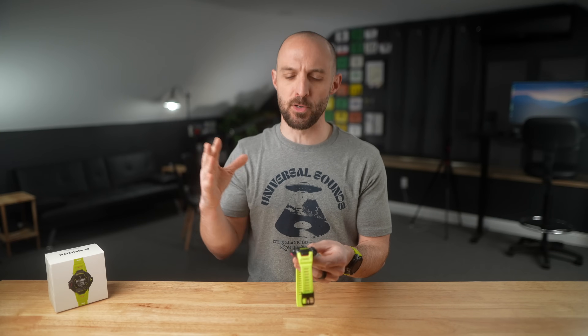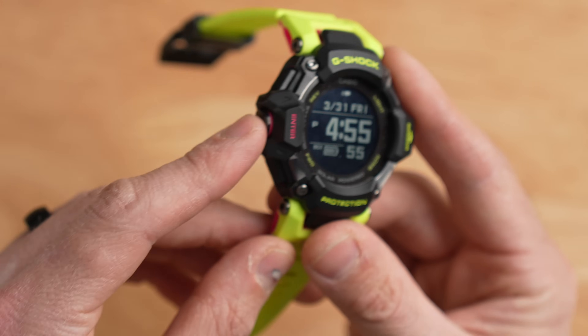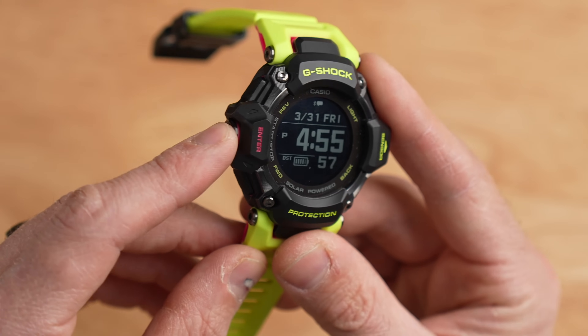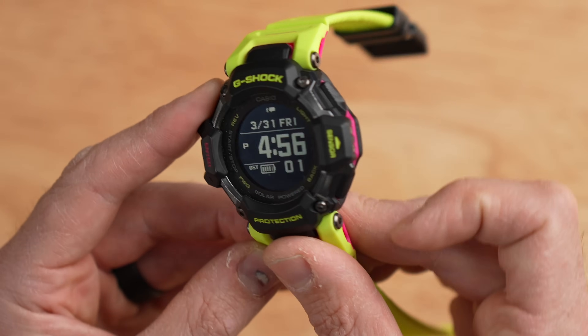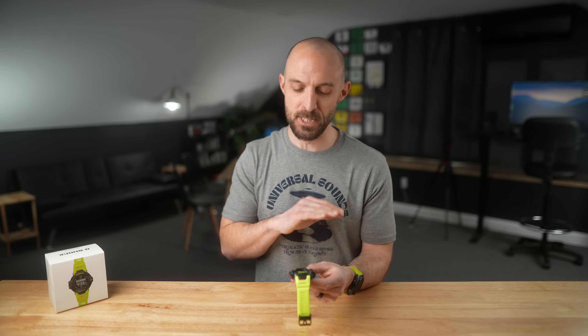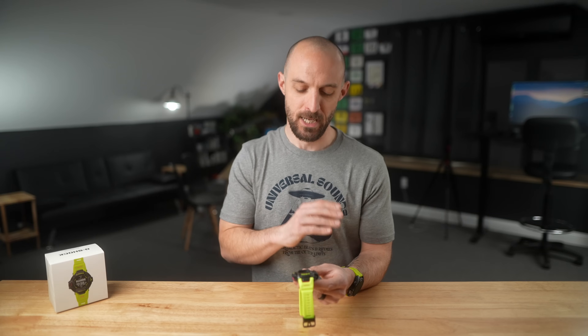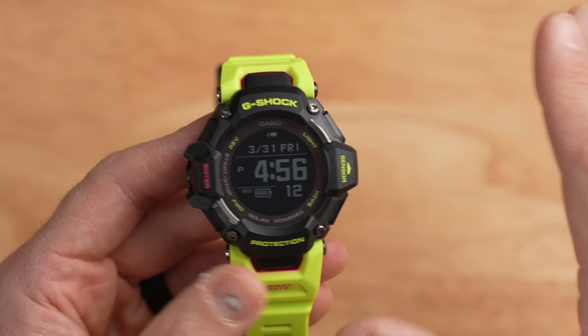Let's talk about the user interface and buttons. On the left, there's an up button, a down button, and an enter/select button in the middle. On the right, there's a light button that turns on the backlight, and a dedicated back button down below. For obvious reasons, there is no touchscreen on this watch — you'll need to use the buttons for everything.